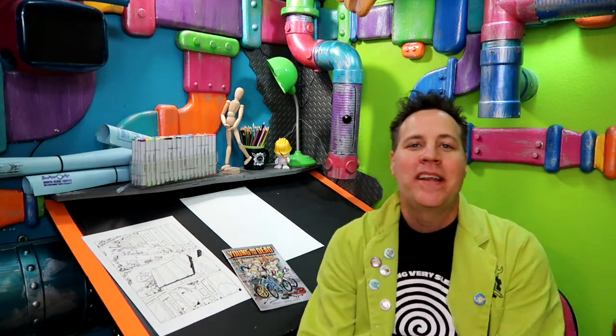Greetings people on the internet. I'm Scott with CircWorks Art Labs. Welcome back to this, the underground laboratory where we create robots, aliens, zombies, and other imminent threats to humanity. We also create comic books.